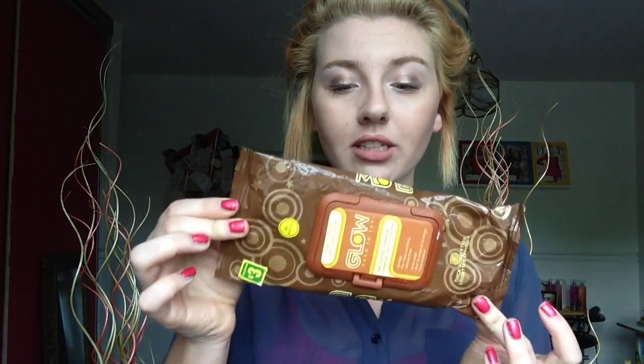The next product is a really cheap one from the dollar store. It was three dollars and it's a Glow Head-to-Toe Self-Tanning Towelettes — basically like body cloths you can use all over your body. It's a really basic thing to use if you don't want to put self-tanning lotion all over you.